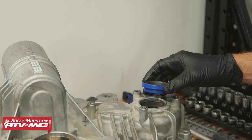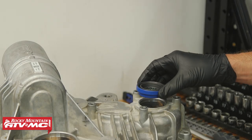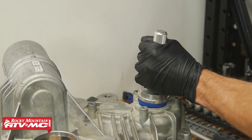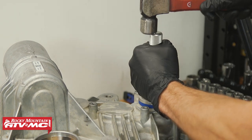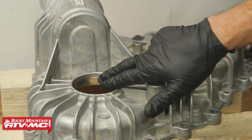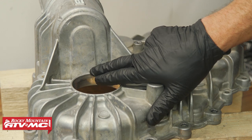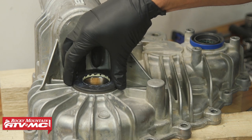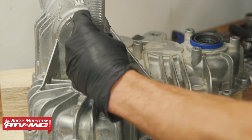First step for assembly, we need to install the seals into the case half. We've got this input shaft seal with a step that's going to go inside the case. We've got a bearing driver, and once you're flush all the way around, we're going to do the same thing on the drive shaft seal. You have this little taper, and right at the bottom of the taper is where you want the edge of that seal to sit all the way around.